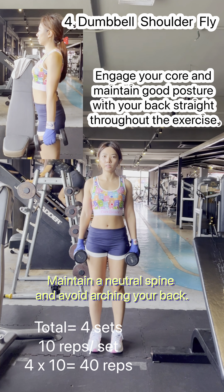exhale and slowly curl the weights outward while contracting your biceps. Continue lifting until your forearms are vertical and the dumbbells are at shoulder level. Maintain a controlled and smooth motion throughout the exercise.